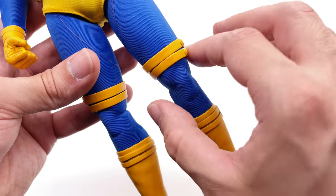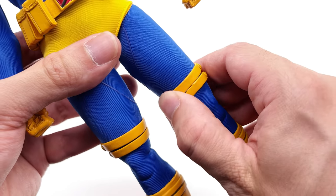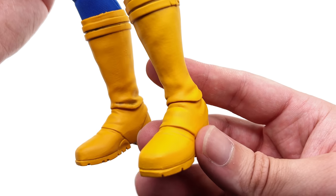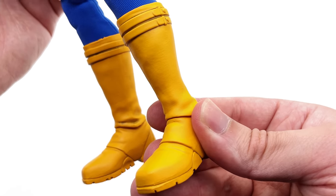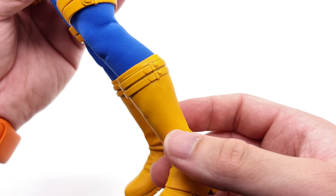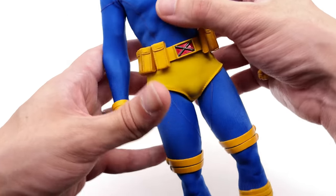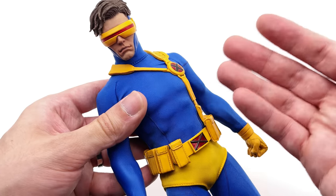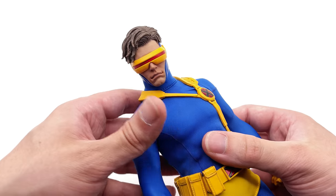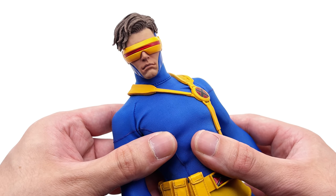Coming down to the legs, there are thigh bracer pieces glued to the suit so they shouldn't move around when articulating the figure. And lastly at the boots — some super classic 90s goodness with vibrant yellow boots and an X detail on the bottom of the shoe. Overall, this guy is my favourite so far. I love the way he looks, I love the colour scheme, the head sculpt is on point, and he's just a really strong release.